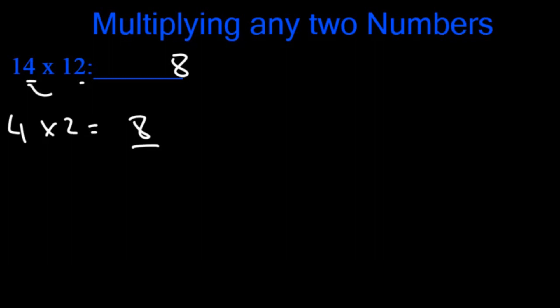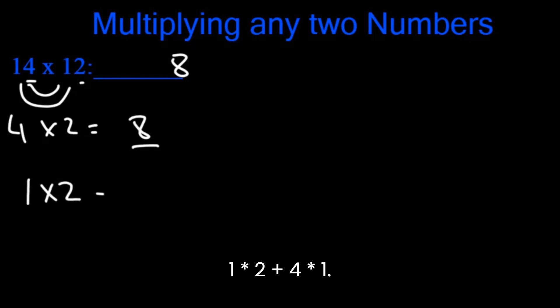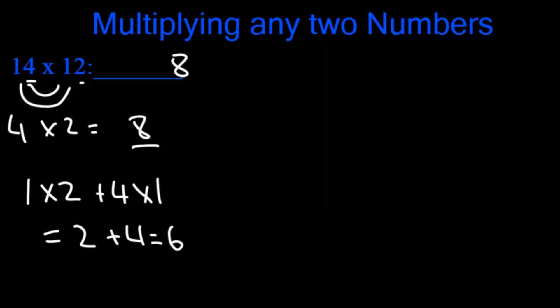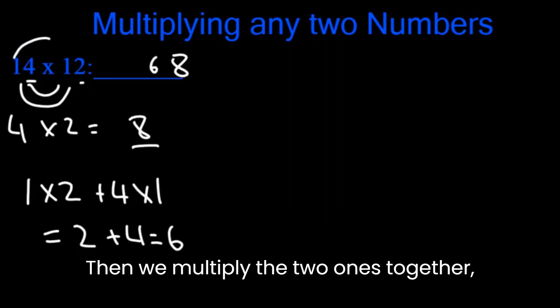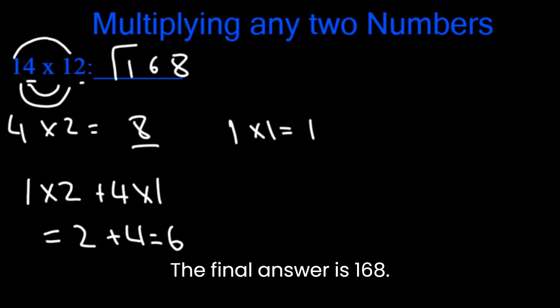Then we multiply 4 with 1 and 1 with 2 and add those two together. So 1 x 2 plus 4 x 1. This is 2 plus 4, which is 6. Then we multiply the two 1s together. So 1 x 1 is 1. Our final answer is 128.